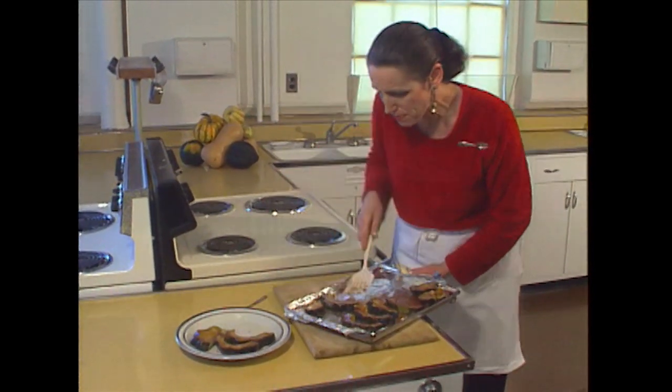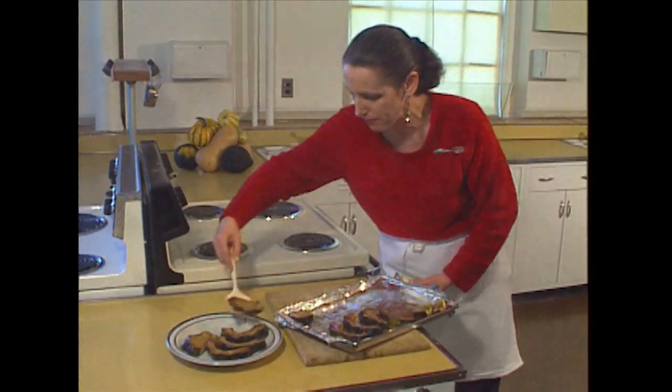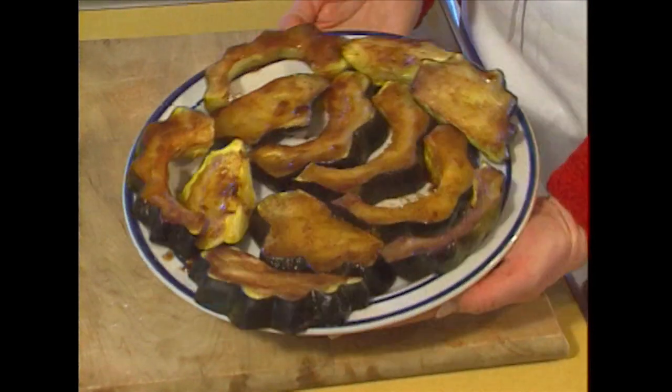Once people start smelling the squash, they're going to want to come into the kitchen and find out where that good smell is coming from. Baked squash with sugar and spice.